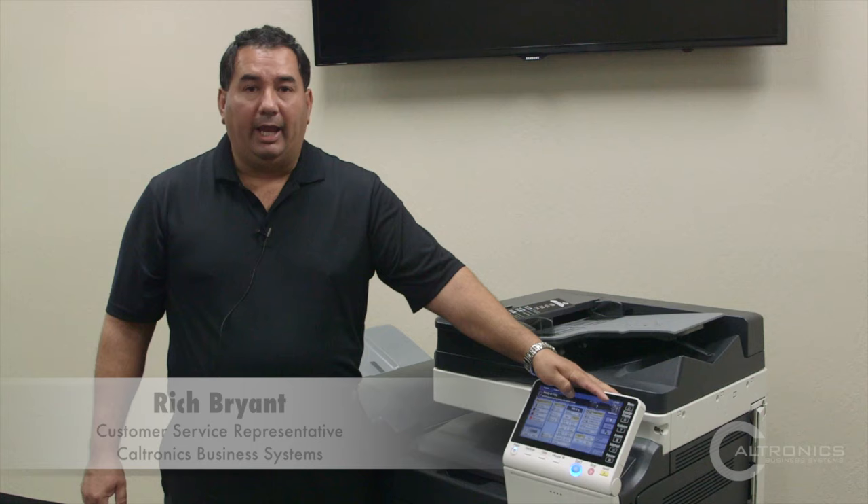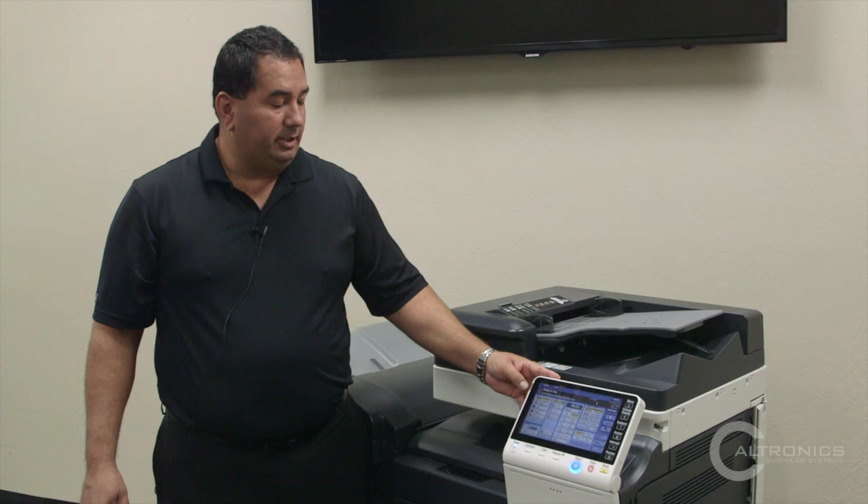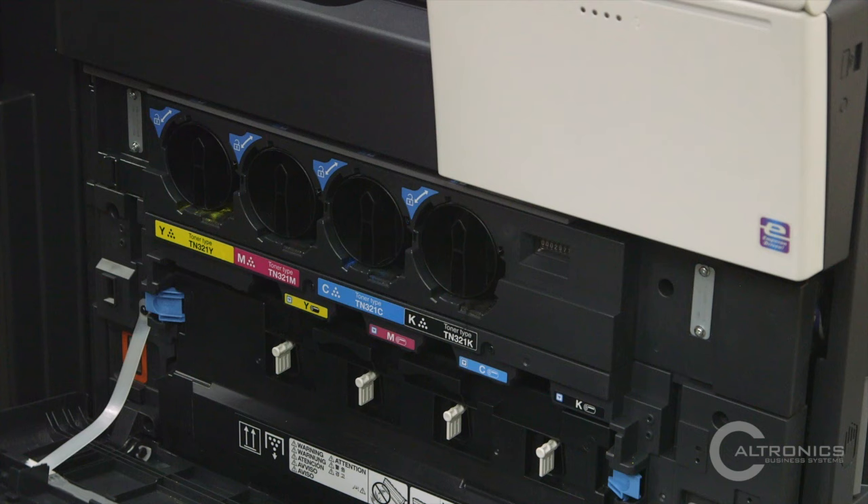On our biz subs we have a toner indicator over here to the right. As the toner gets down to within 20%, you'll see a message in your message center telling you to make sure you have a toner on hand. When the light starts flashing, that's indicating the toner is actually empty and you can change it. We keep our toner inside of here.